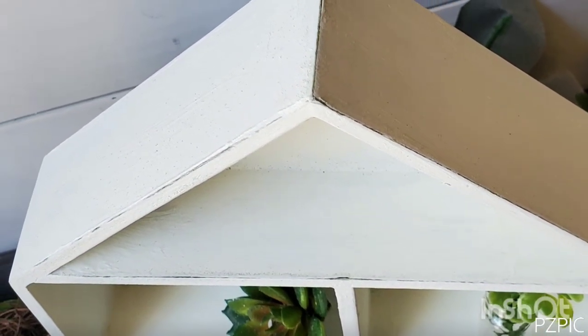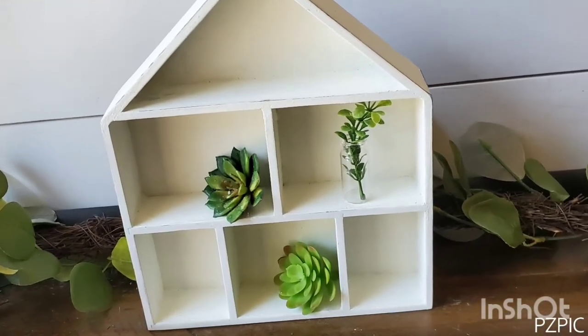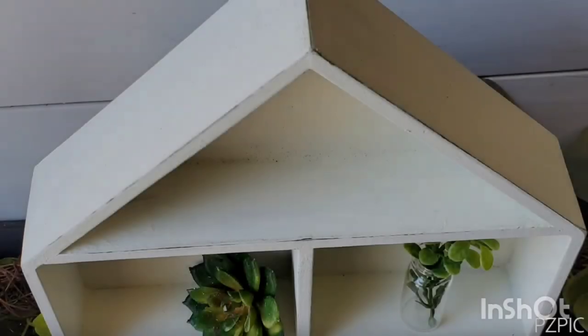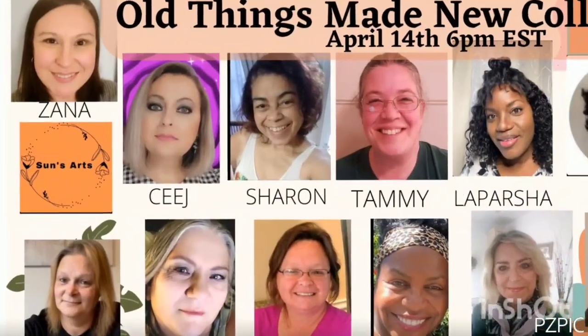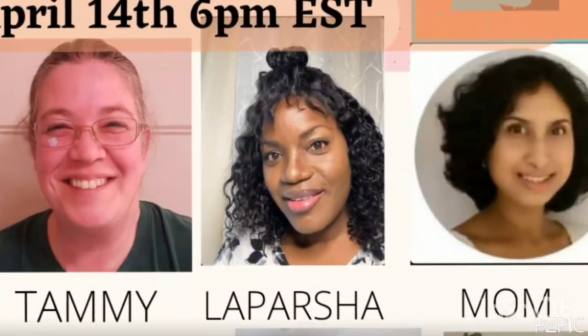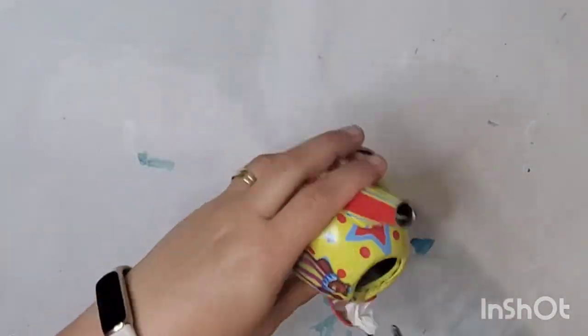From a toy shelf to farmhouse decor — I absolutely love this! In this collab we are taking things we may already have or purchased secondhand and making them new. I'm excited to be collabing with Sun CJ, Sharon, Tammy, LaParsha, and Mom Marjorie. Shawnee and Cindy couldn't make it, but Shelly, Connie, and Tammy — please check out their channels linked in the description box below, you won't be disappointed.